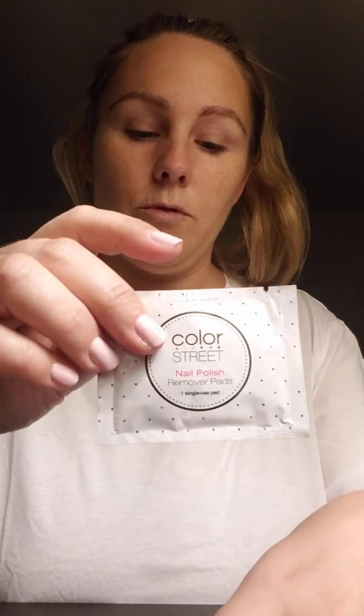I've got my little kit of stuff here — the polishes, nail polish remover, prep pad, little file, cute little file, and orange stick.